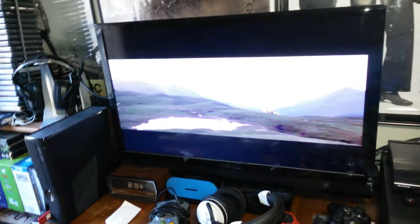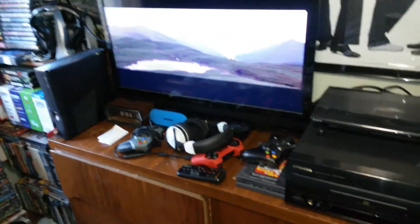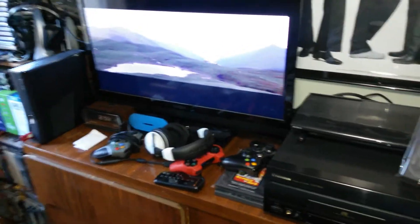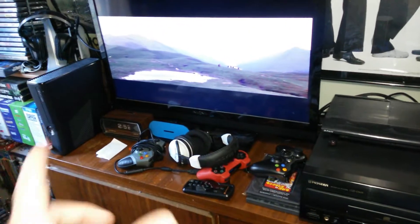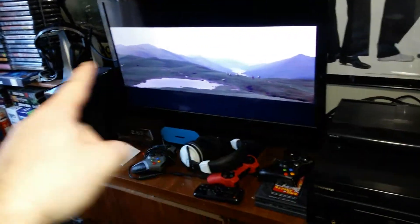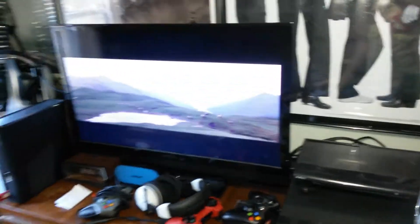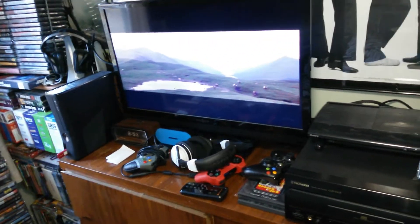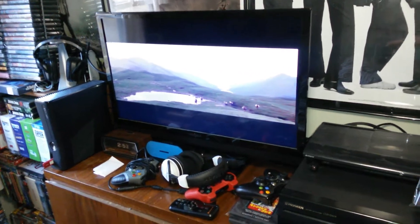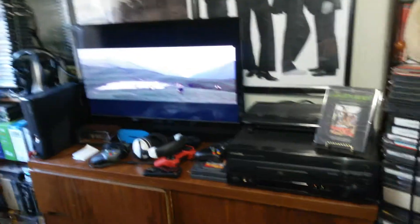One negative with this analog-to-digital converter that a lot of people complained about is that it forces your picture to be 16:9. It stretches the image from 4:3 to 16:9, which is why it fills the whole screen. I don't think it looks that bad — my TV is only 32 inches, so it's probably not a big deal for me. But for people with bigger TVs, stretching an analog image to 16:9 might distort the picture a lot more. For me, standing at a normal viewing distance, it looks pretty good.